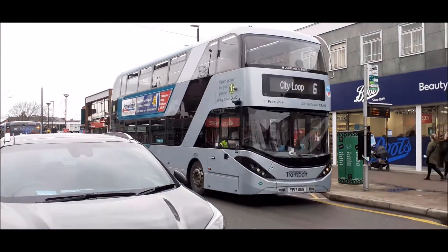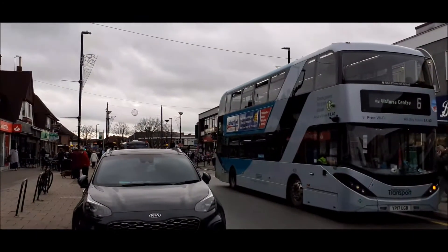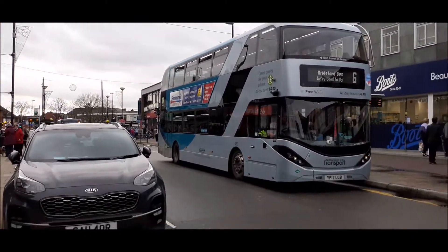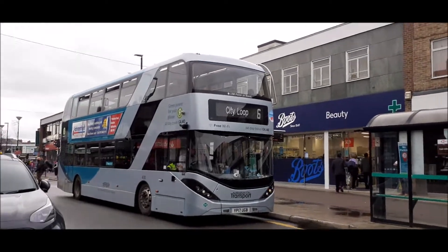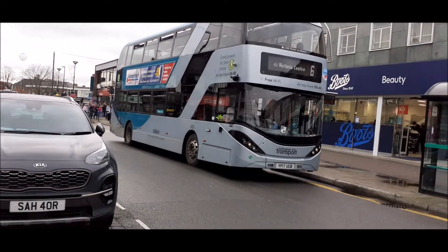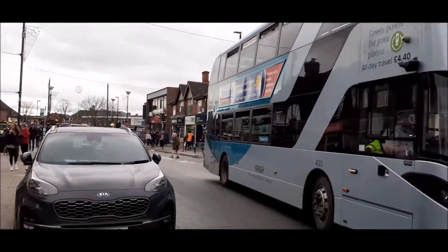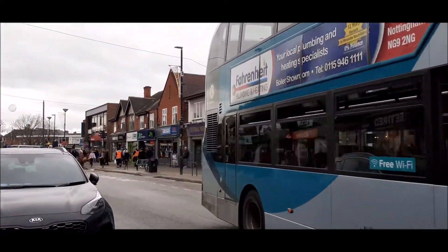3.06 with the owners for that one. We've got the Wiregust Fair pulling in now. I like that new livery on there - works really well, especially because of the glass staircase on it.